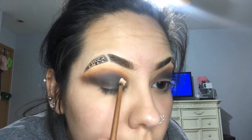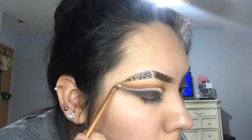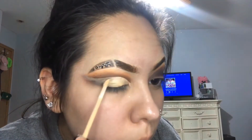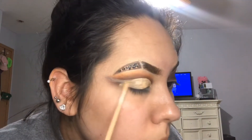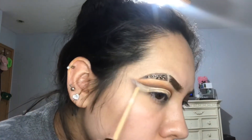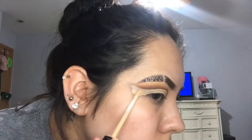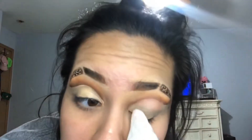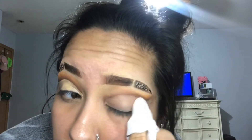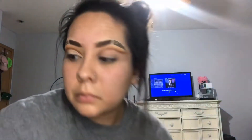Using my concealer, I'm going to start carving out my cut crease. I do have smaller eyes so it can be a little more difficult to work with, but what I like to do is go above the crease, pretend I'm doing a basic one, and literally just wing it out. I'd also recommend taking off a little shadow from the eyelid since I ended up needing more concealer than expected. After doing the cut crease on my left eye, I realized my eyes just didn't look the same — the colors were off — so I ended up having to take it off and build up what I could.